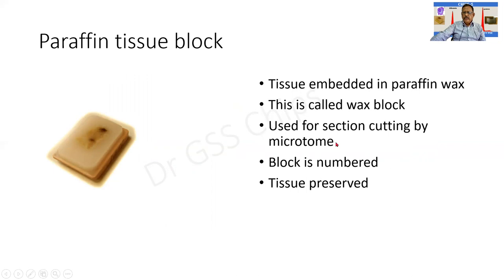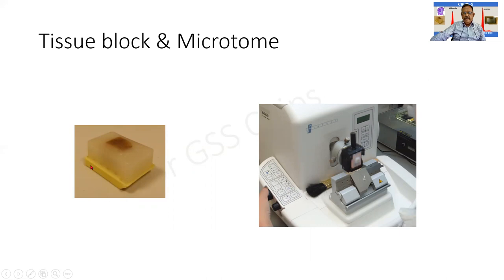Normally a number is marked on the side so that it is not lost. The tissue can be preserved for several months or sometimes years. Here is another wax block with a block holder fixed onto it. This instrument is the microtome, and this is the knife of the microtome. When the block moves up and down, sections are cut. The instrument is the microtome, this is the tissue block, and this is the block holder.